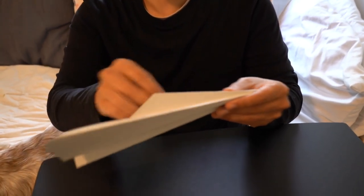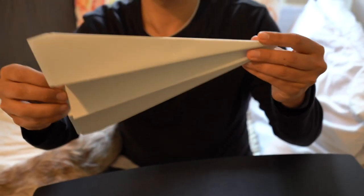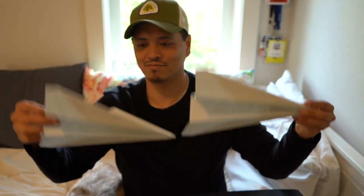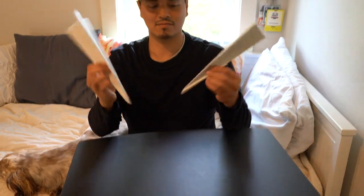Although the paper airplanes look the same, when you throw them, they're probably going to land in two different places. This is just like when you think about people. No matter how similar they are to you, their thinking can be in a completely different place than yours.